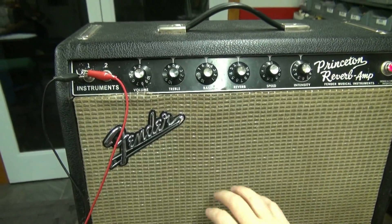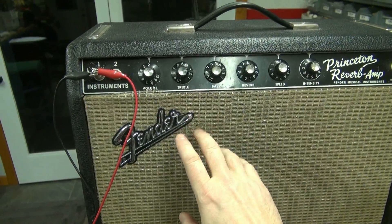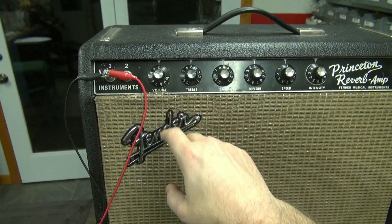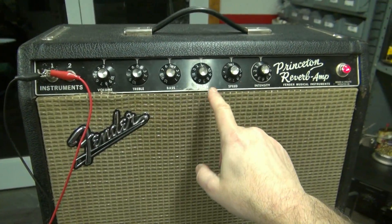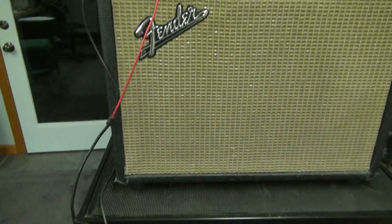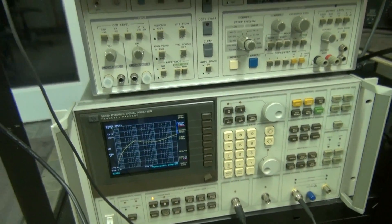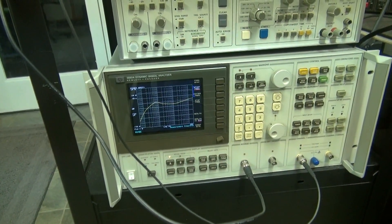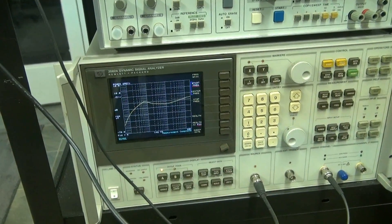So here's the Princeton. For the test I'm gonna set the treble and bass at five — hopefully that's flat. Volume I'm gonna run at two. Reverb, speed, and intensity are off; we're not using them. Down here we've got the HP spectrum analyzer, and she is connected across the speaker output of the Princeton.